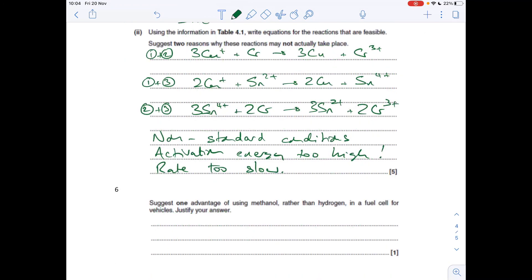The final question asks for one advantage of using methanol rather than hydrogen in a fuel cell for vehicles. Methanol is a liquid, so it's easier to handle and store in the vehicle. Hydrogen is a gas and has to be stored under very high pressure in thick-walled tanks, making methanol considerably easier to handle or store.